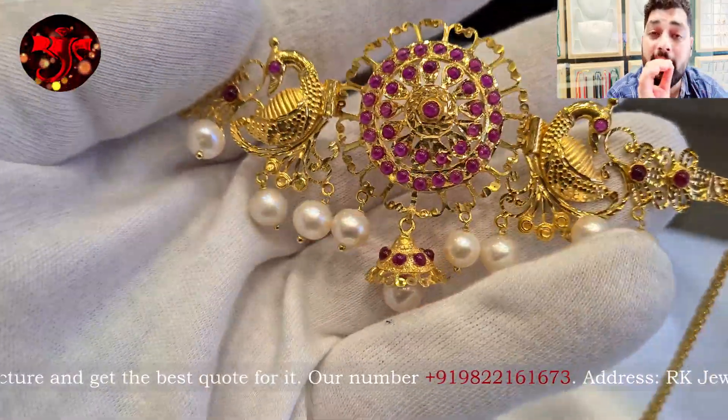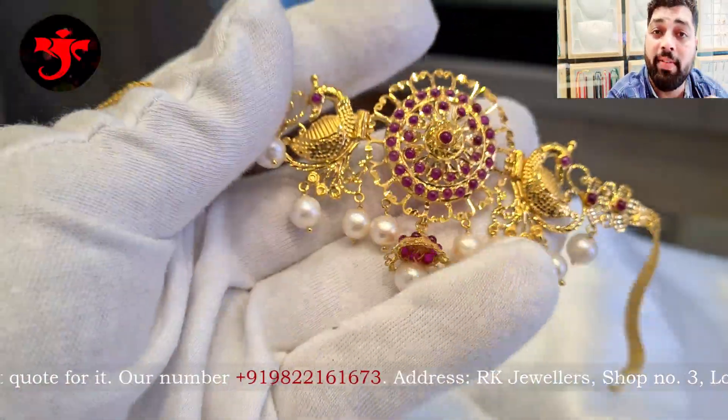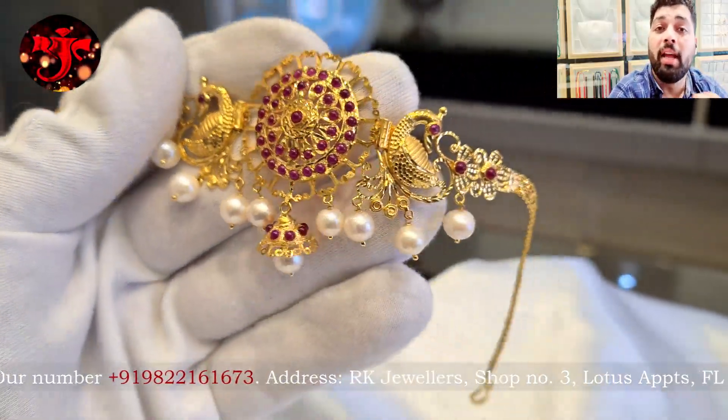And the price as of today's date is about Rs. 1,27,500 only. This is made in 2022.